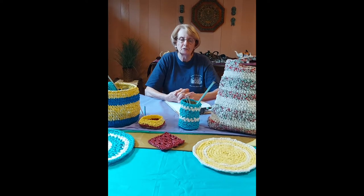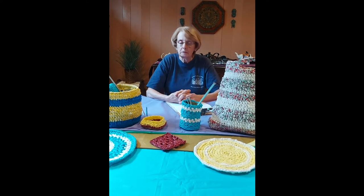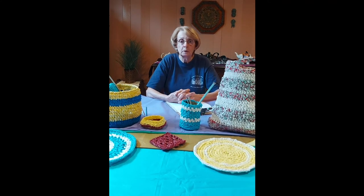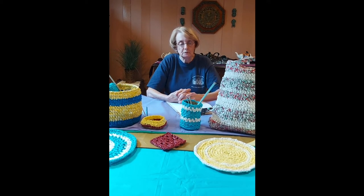Now, many of you have probably used them over the past, and what do you do when you use them a few times? You roll them up and toss them in the garbage, or try to recycle them in the plastic recycling. But I found there is another use for them, and I have a few items on the table here that I have made with the plastic yarn. I call it PLARN — P-L-A-R-N. You can knit with it, you can crochet with it, and I found that crocheting worked best for me.